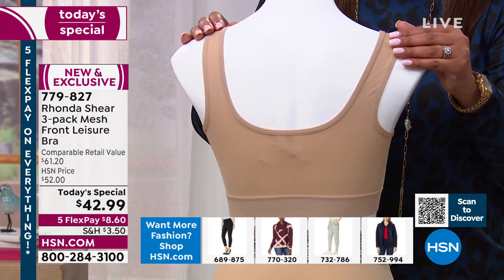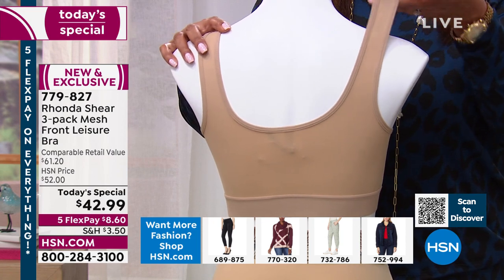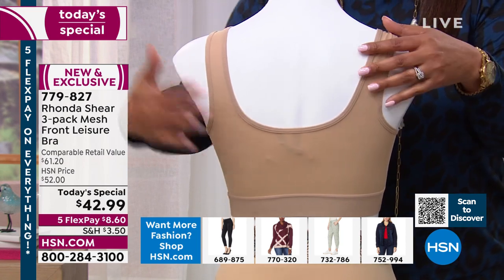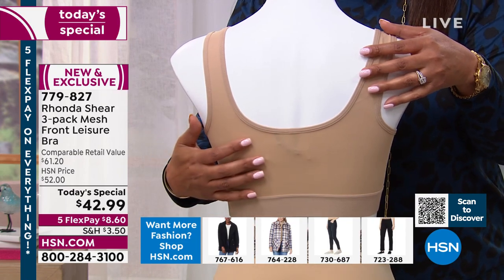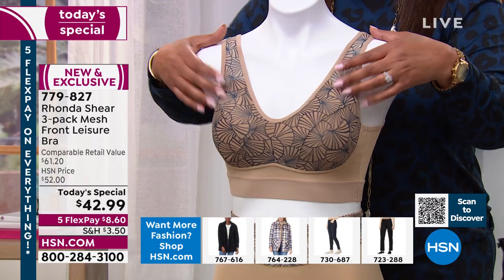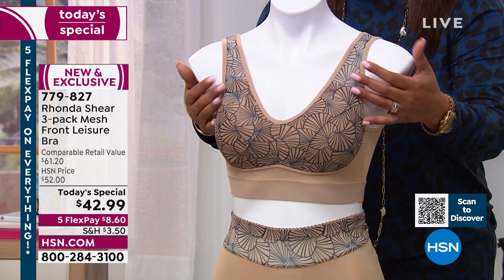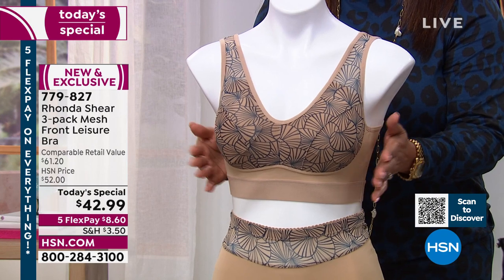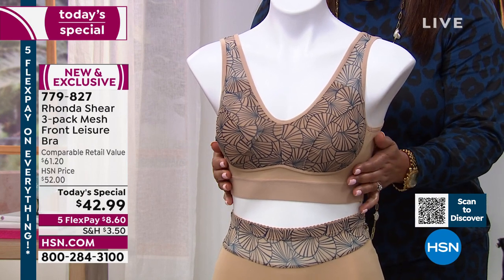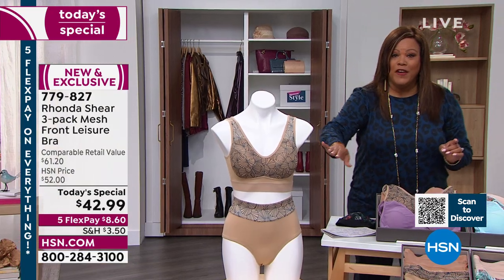Look at the beautiful straps. You can step into this, but look at the stretch. So you have no hooks and eyes — no redness is what I say. Nothing digging into the straps, solid in the back. Turn it around and you see this beautiful print. If you want this one, this is the deco fan — $8 to get home this beautiful print. With this, you get two solids.